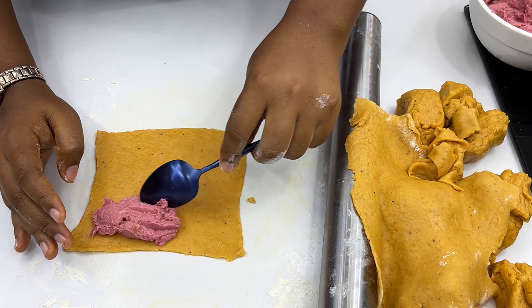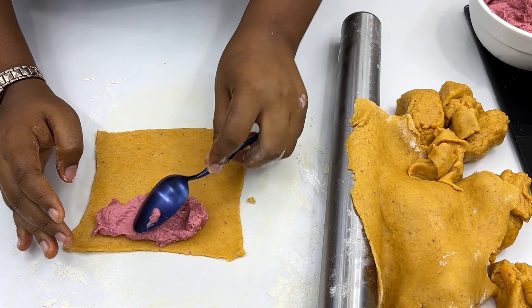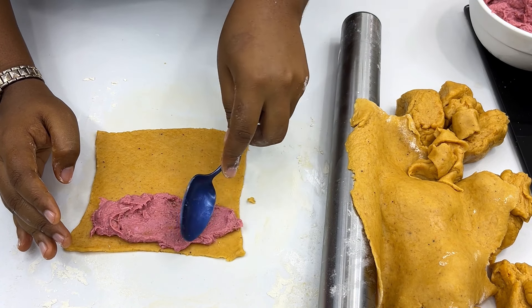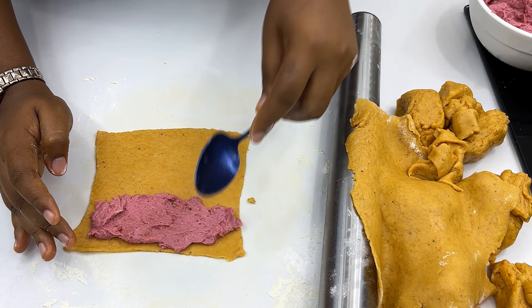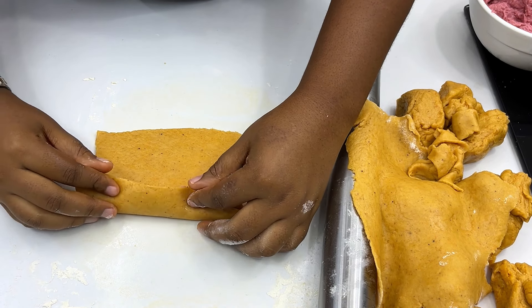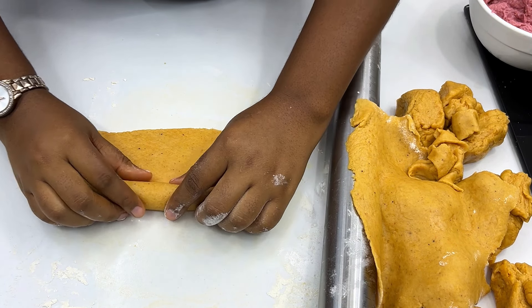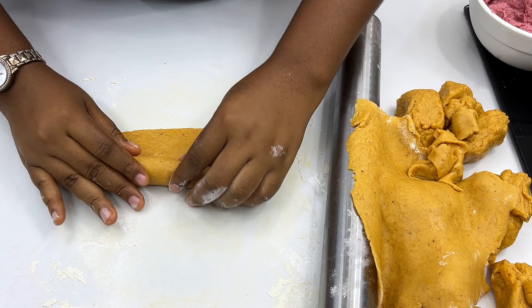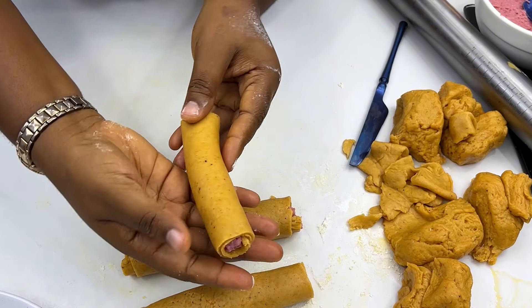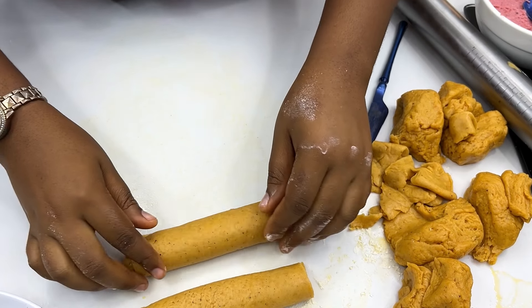Now that you have this, go ahead to fill the dough with the sausage mixture. Be very generous with it — unlike Nigerian sausage roll sellers where you open it and find mostly air inside. Be generous so that whoever you're serving will enjoy it to the fullest. Just go ahead and roll it like this, and repeat the same thing for the rest of the dough.